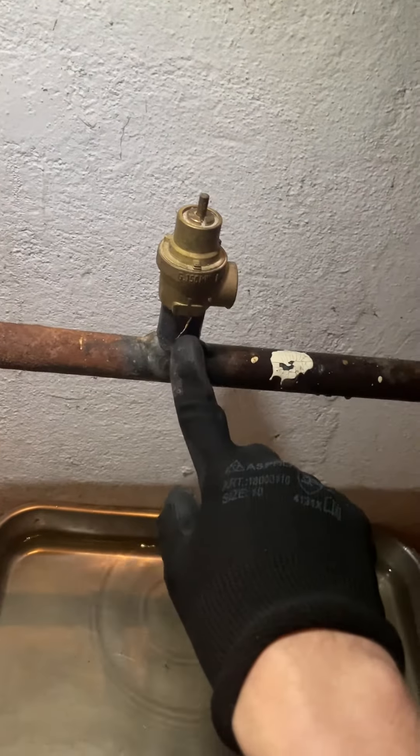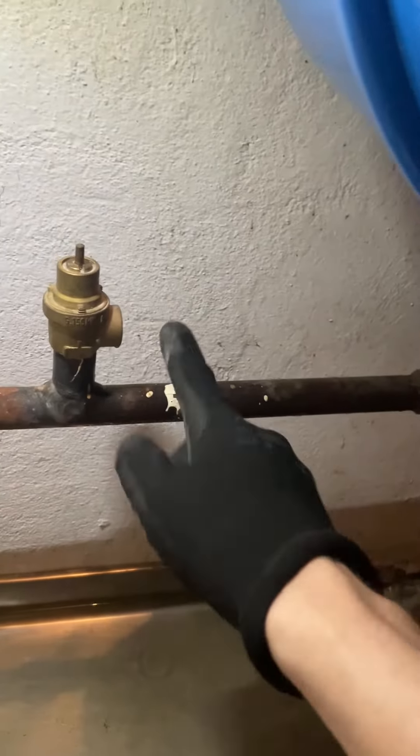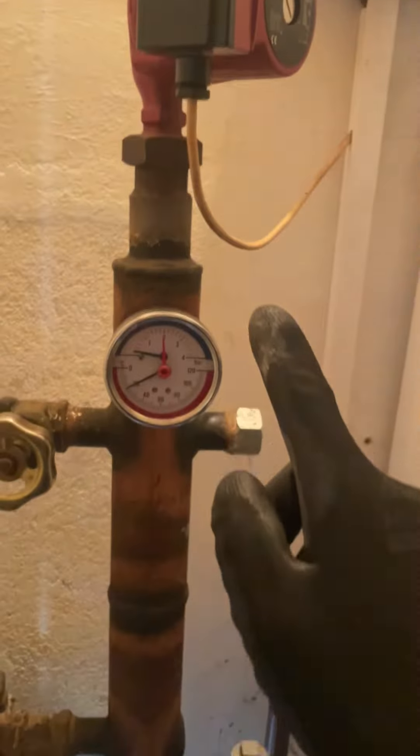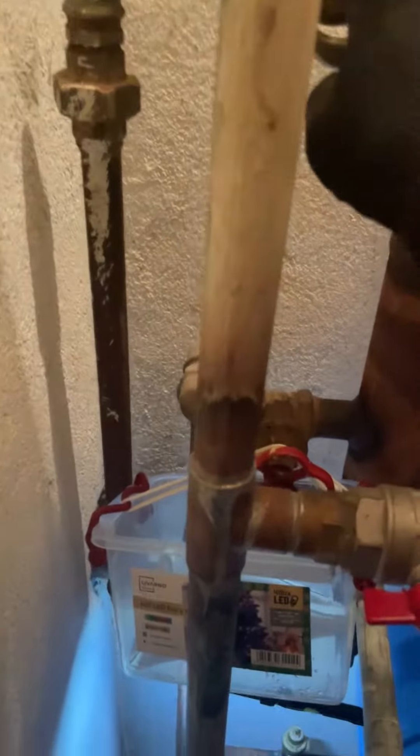What we've got here is a leaking PRV which services the entire house, going to the pressure vessel and up into this unit. We've got two gate valves — one here and one leaking gate valve here.